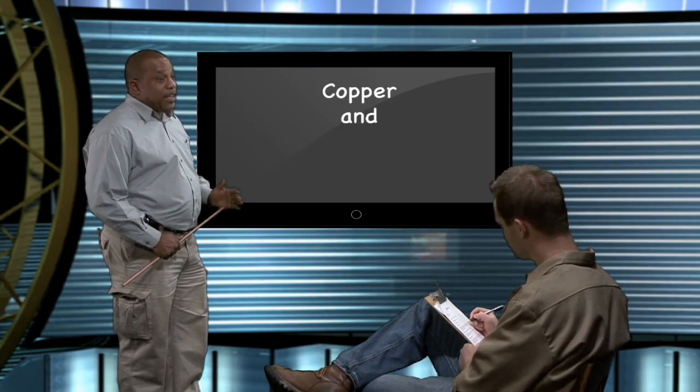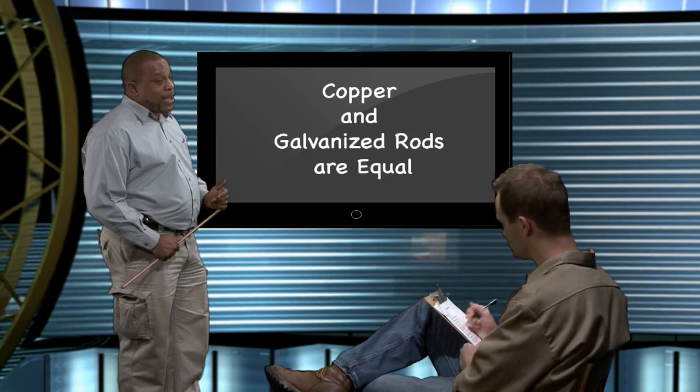There's a lot of nonsense going around on this subject. The fact is, both copper-plated and galvanized rods will last for a long, long time in most situations. In the eyes of the National Electrical Code, they're both equal. Really? I thought copper always outlasted galvanized.